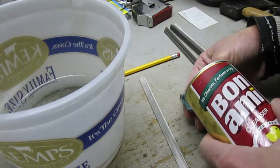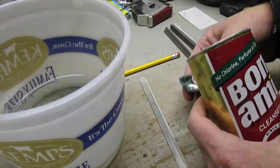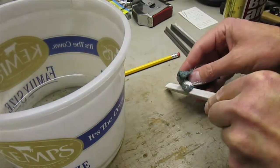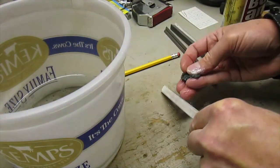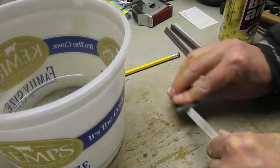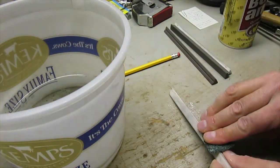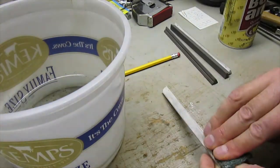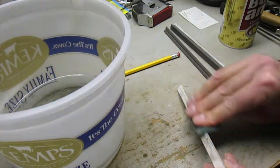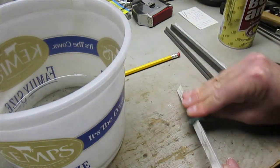I'll use some Bon Ami on the pad and then just rub them off to clean them up. Yeah, it's taking that steel right off. This is a 3M Scotch pad — kind of a used-up one — but it seems to be working fine.